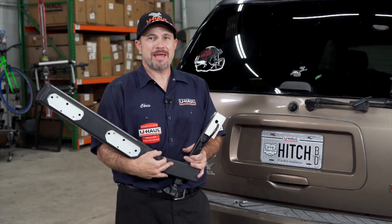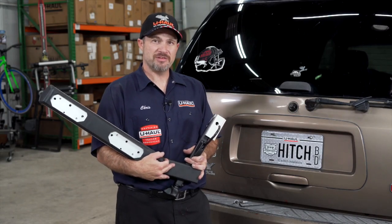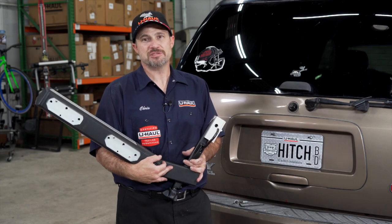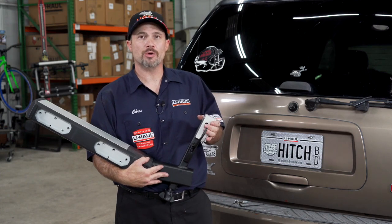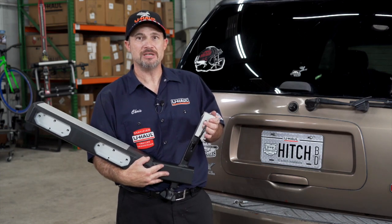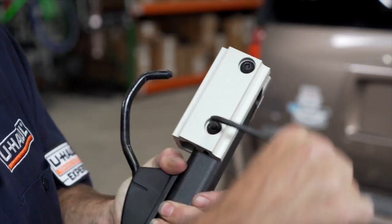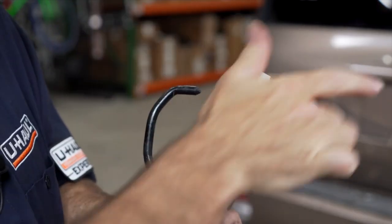We will begin by inserting the main base of the bike rack onto the vehicle for ease of installation. This brings us to the first feature, which is an inch and a quarter to two inch adapter that's built in. So if you need to put it on a car with an inch and a quarter receiver, we can remove this adapter using the provided allen key.